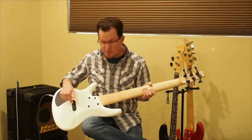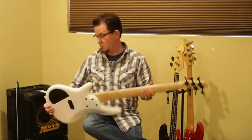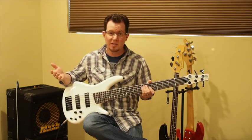Around the back, we also have the easy-access battery compartment for the single nine-volt battery that powers the nine-volt preamp. Controls are low, medium, high, pickup blend, and volume — pretty basic, about what you'd expect.